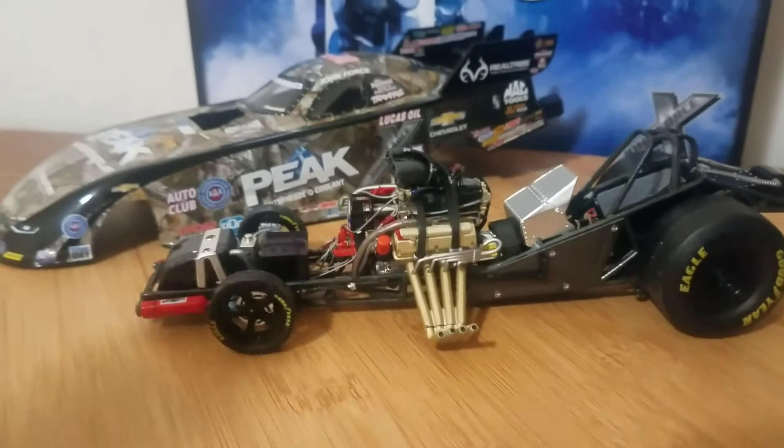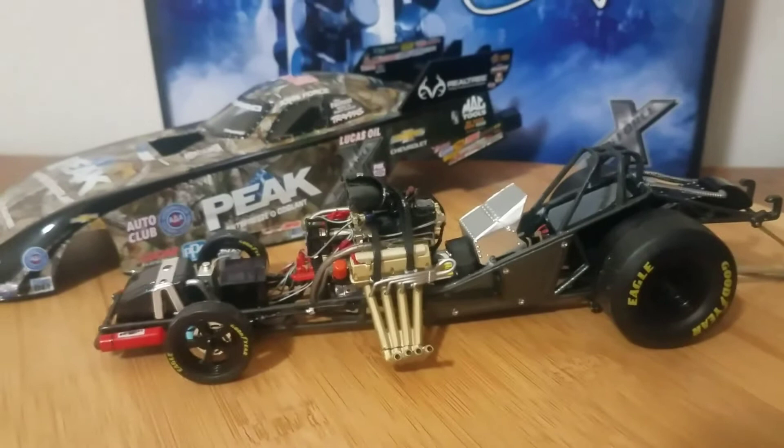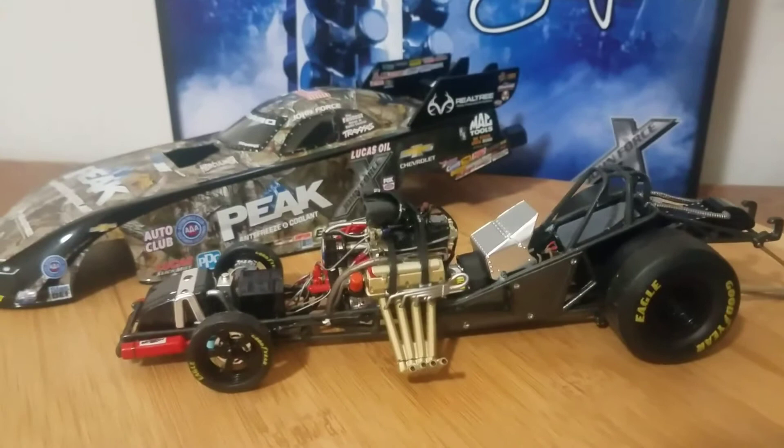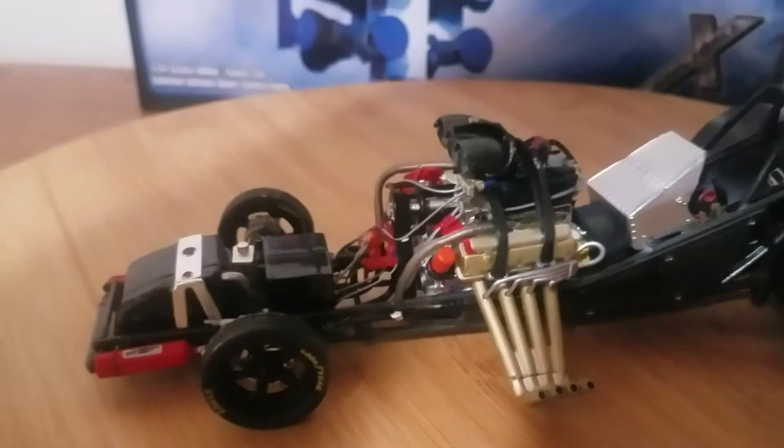Unfortunately, the 2016 Blue Traxxas Courtney Force car is the same way — do not buy that car either. A friend of mine just got his, posted a picture on my diecast review page, and it shows the same gaps and body issues. Here's the bottom — those two metal clips have no way of being massaged to fit. They clip around the fuel cell, and because of that the body is having these problems. In my opinion, they're using the 1990s body mounting method on the new chassis and it just does not work.